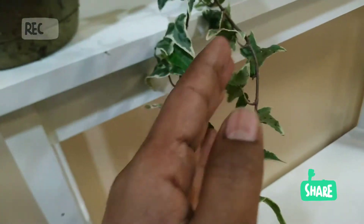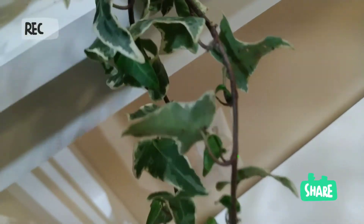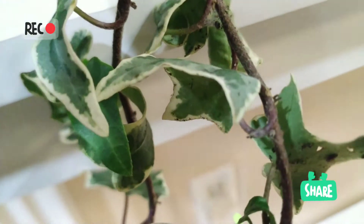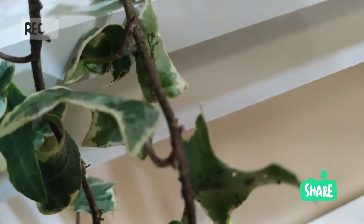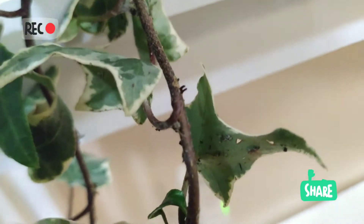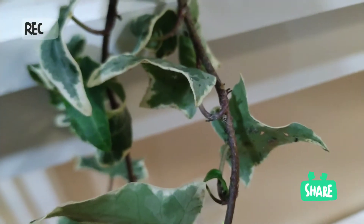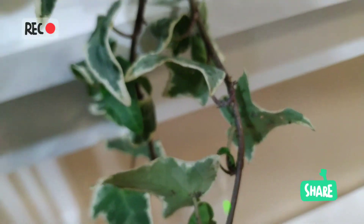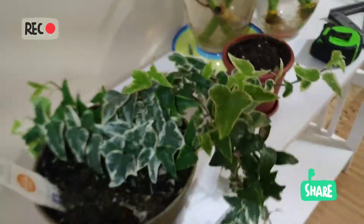The plant is ready to be propagated. Why? Because on the stems, you can see the roots already forming around the leaves. With my camera it may be hard to see, but the roots are already visible — so I can just cut here between the two nodes and it will grow.